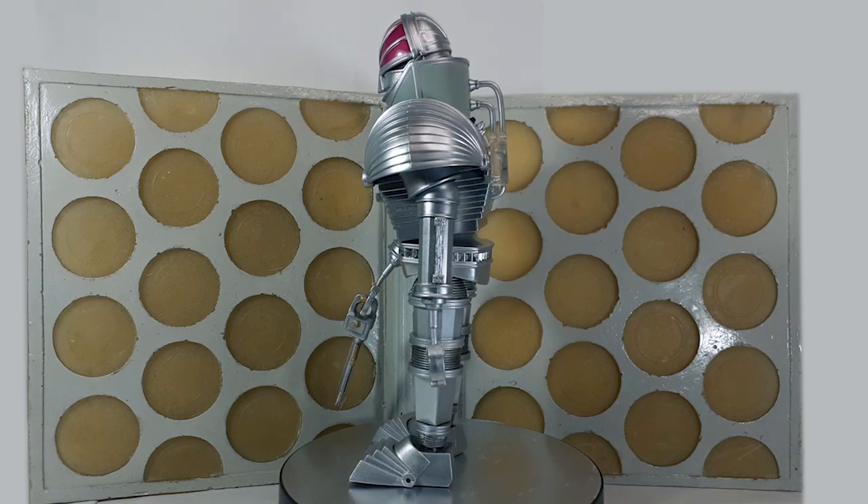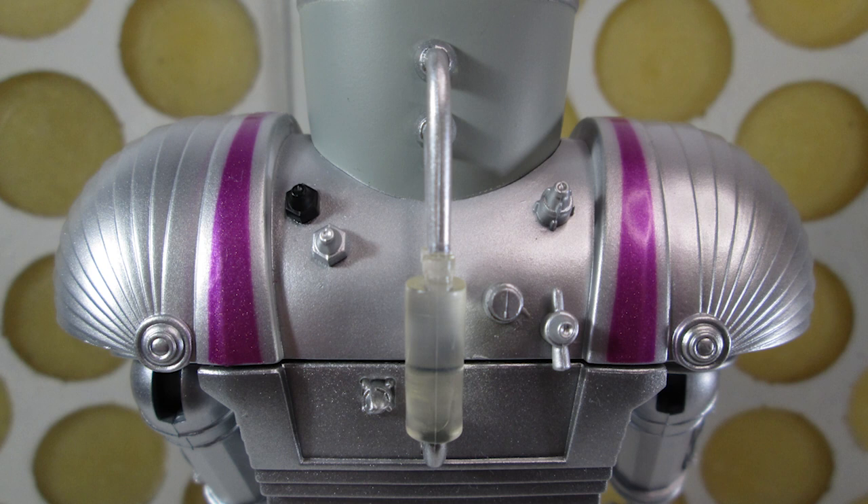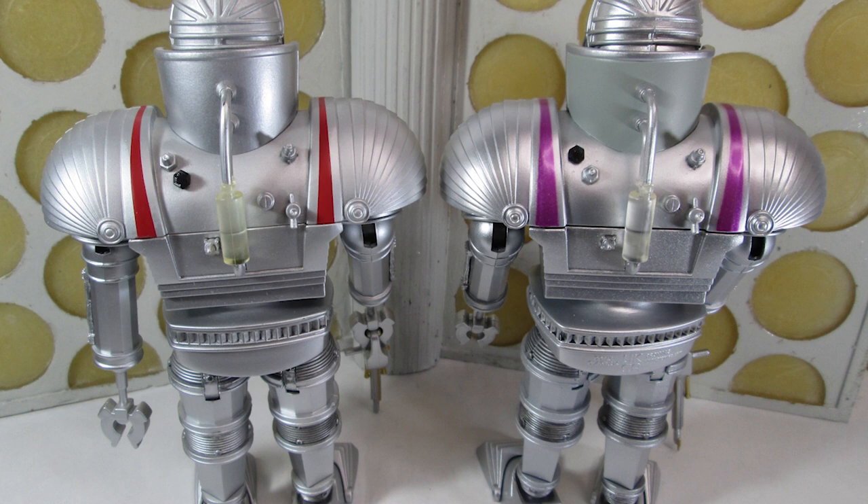Everything else in terms of the details is pretty much the same — we have the nuts and bolts on the front, the tubing all made of translucent rubber which looks fantastic. The same goes around the back: we have the pipes, that large translucent piece, and all the knobs and switches. What is interesting is that there has been a swap on the left hand side compared to the original release. I don't know if that's because it's more accurate with this new version, or perhaps they just put mine together slightly wrong — who knows, I'll have a look and see.